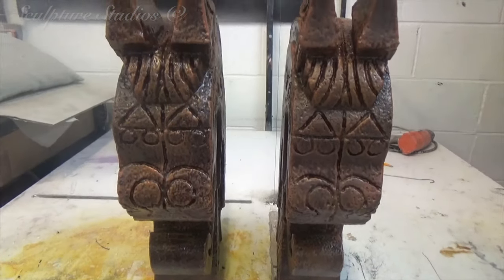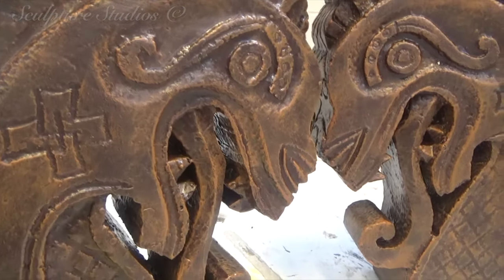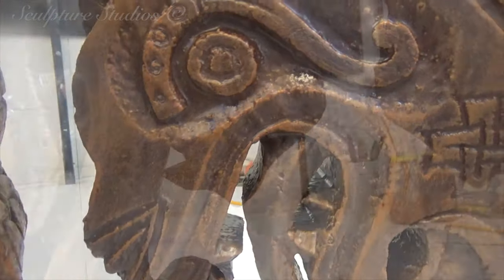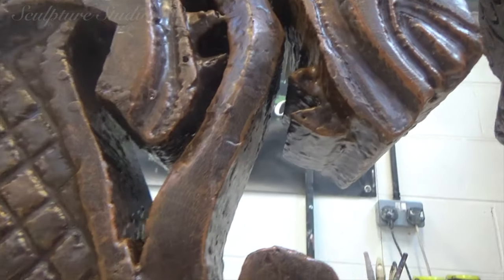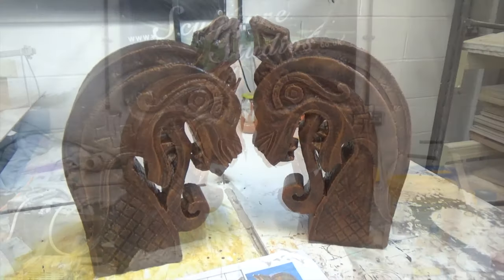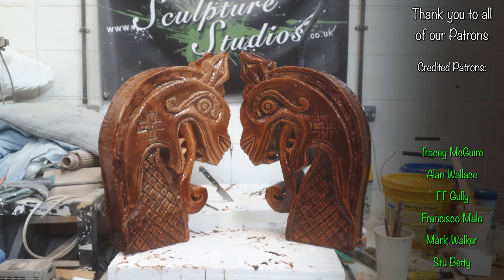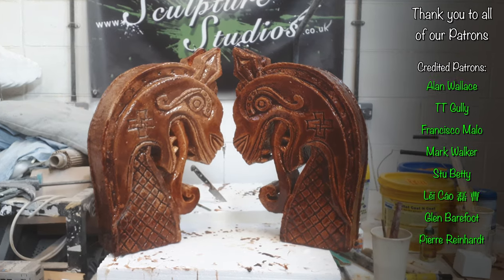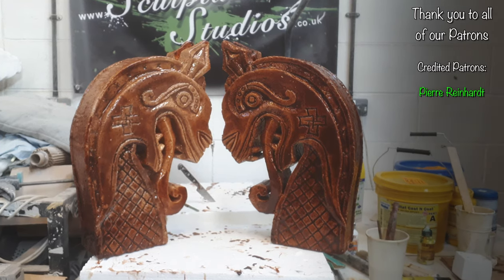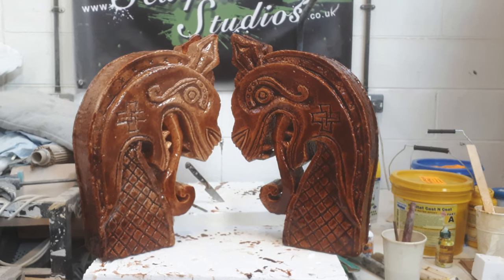Please feel free to leave any comments below, as they're always appreciated, and hit the subscribe button and the notification bell for our latest videos. You can follow us on Facebook and Instagram via the links below, and for all of our true diehard fans out there, you can now become a patron of our studio. All of our support contributions go towards the creation of these videos, so if you enjoy our content, you know what to do. Becoming one of our credited patrons means you'll be featured at the end of our upcoming YouTube projects, so visit the Patreon link with this video to show your support. However big or small, it's greatly appreciated from all of us here at Sculpture Studios. Thank you very much for watching.